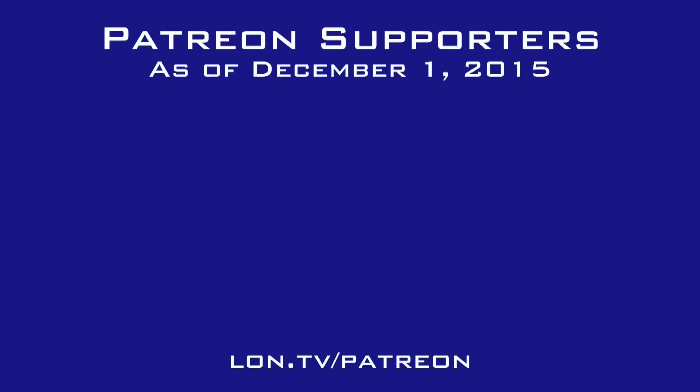This is Lon Seidman, thanks for watching. This channel is brought to you by the generosity of my Patreon supporters. If you find the channel helpful, you can contribute for as little as a dollar a month — visit lon.tv/patreon to learn more.